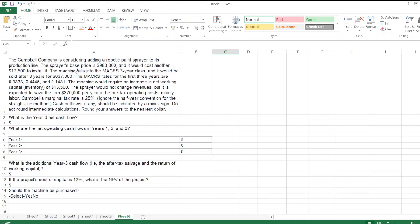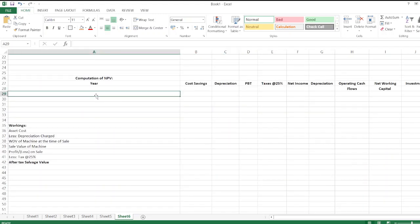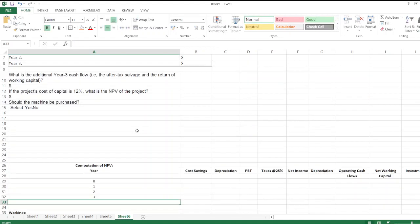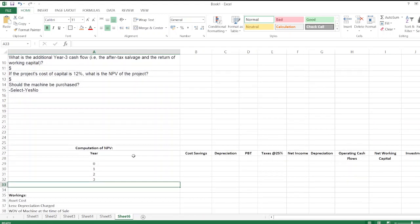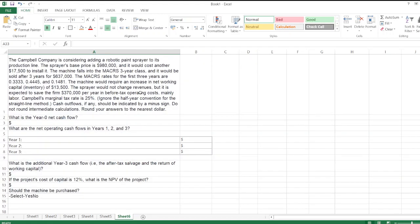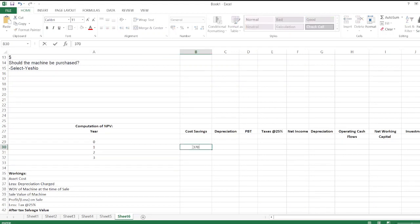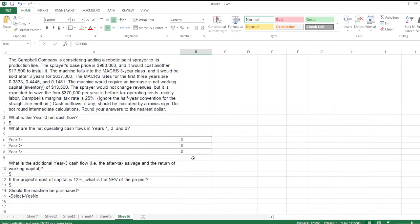The machine falls into the MACRS three-year class. We set up columns for years zero, one, two, and three. The machine is expected to save the firm $370,000 per year in before-tax operating costs. So cost savings are $370,000 for each year.